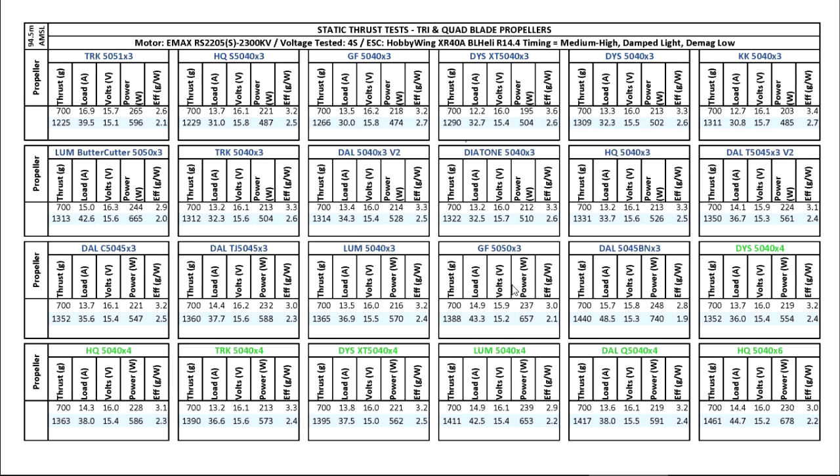Next is the Genfan 5050x3. This prop is actually quite heavy and not a lot of people use it. It does make a lot of thrust although the amps are high, but it just feels too heavy and would be kind of slow in response. Then the last of the three-blade props is one of the most inefficient but makes the most thrust — it's the 5045 BN bullnose. A lot of thrust, a lot of amps. Some people use it but I've never used it personally — I just don't want to trash my batteries.